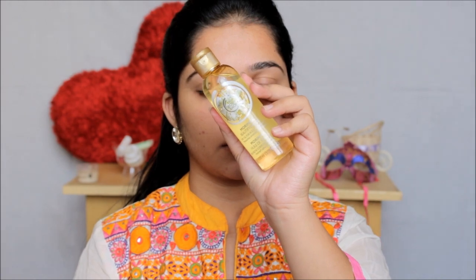Because we want that glowing skin on festivals, it's very important to moisturize your skin well before applying makeup. For that I am using this beautifying oil from The Body Shop. It moisturizes your skin really well and doesn't leave your skin feeling oily — it quickly gets absorbed but gives your skin a very natural glow, which we need for our festive look.